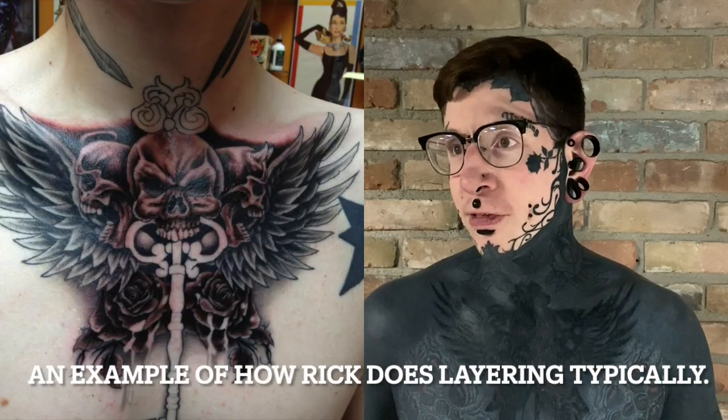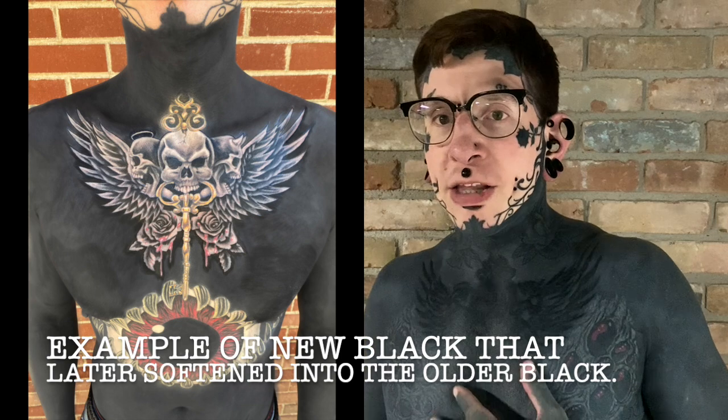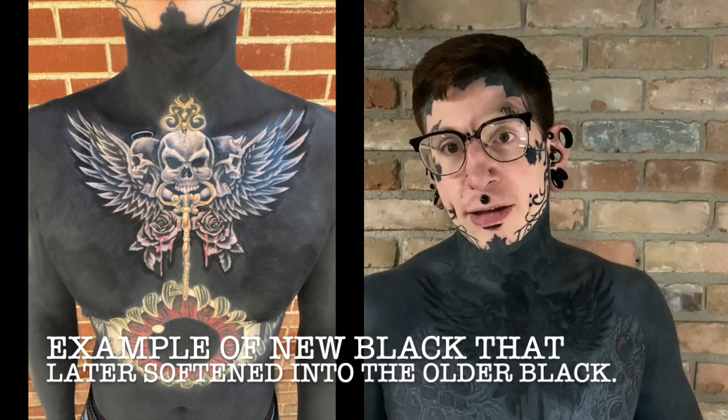Rick is an old school guy, and he believes in building up layers — he'll do the light shading in a big piece one day and the dark shading another day; it doesn't stress the skin the same way, and his process is very much in layering. But I said: if we're ever going to get to the end of this torso, we have to think like what we've done here. The white and black, if they're not done at the same time, you're going to lose the clarity of the contrast, because it's not going to stay that dark forever. If you don't have black backing the white, it doesn't look as bright. If you don't have white backing the black, it doesn't look as black. So in order to create a lasting image, we have to change the method and do it like we have with the rose.